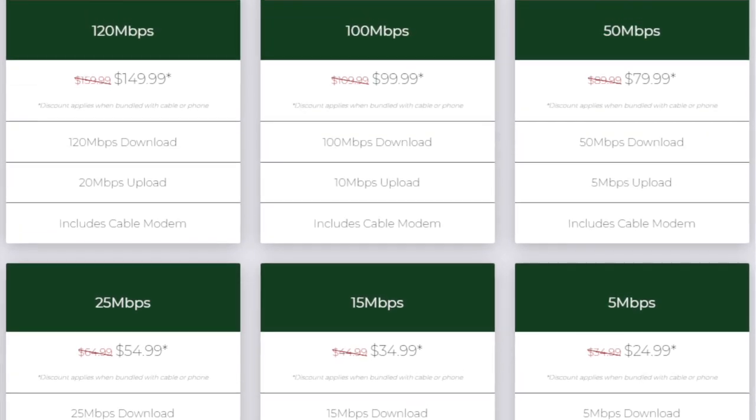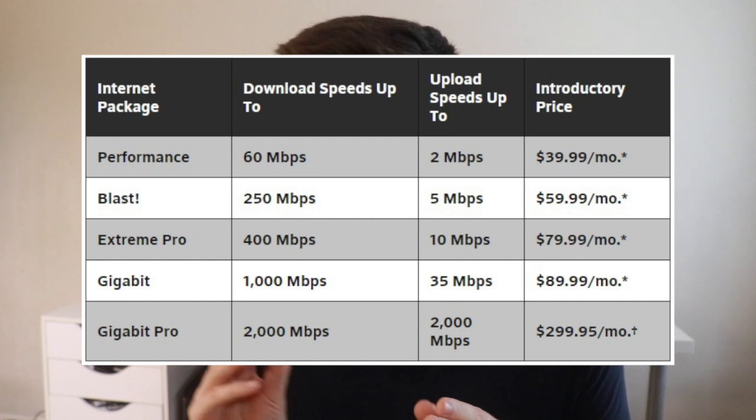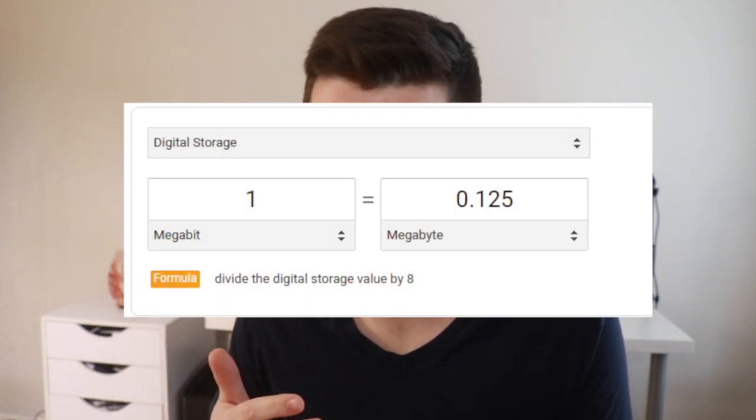Tip number eight is to upgrade your internet package through your provider. Your internet provider sets speed restrictions based on your plan, and you'll never get speeds better than what they allow. One important thing: most providers list speeds in megabits per second, not megabytes per second. A 100 megabit download speed equates to only about 12 megabytes per second. So when reviewing packages, take about 10 to 12% of the megabit number to get your actual megabytes per second download speed.